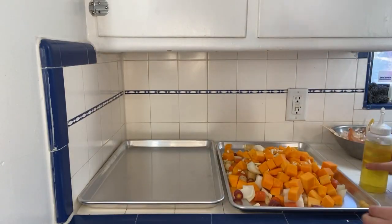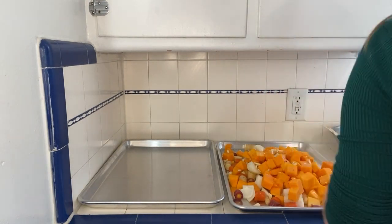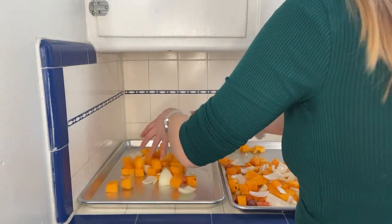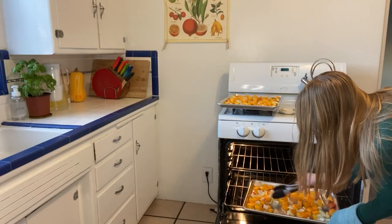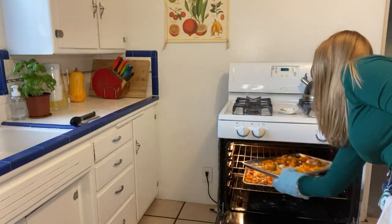After that, put your veggies on a baking sheet — I needed two because I had so much, so that's probably how many you'll need. Toss them in some oil, salt, pepper, and red pepper flakes, making sure they're evenly coated. Roast everything in a 400 degree Fahrenheit oven for around 40 minutes. Halfway through, if your baking sheets are on two different shelves, switch those and toss your veggies around so they bake evenly.